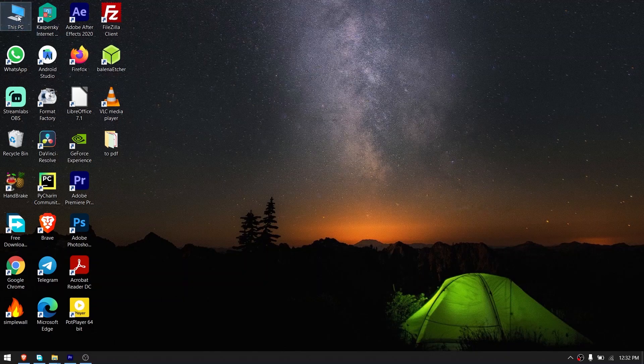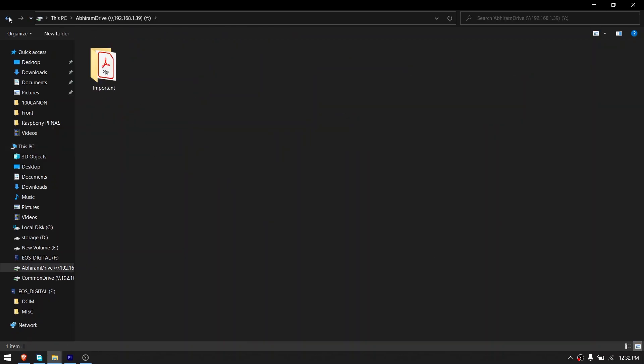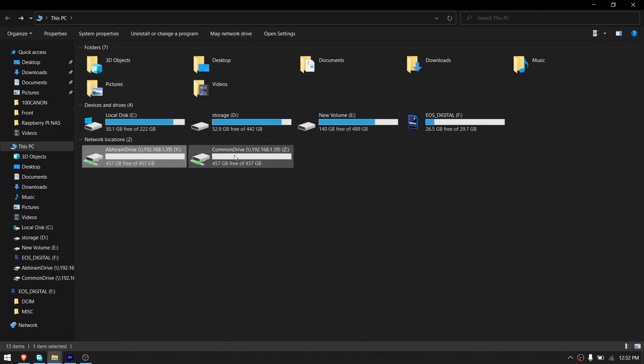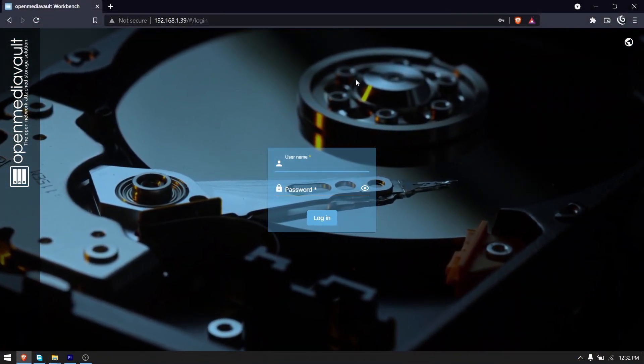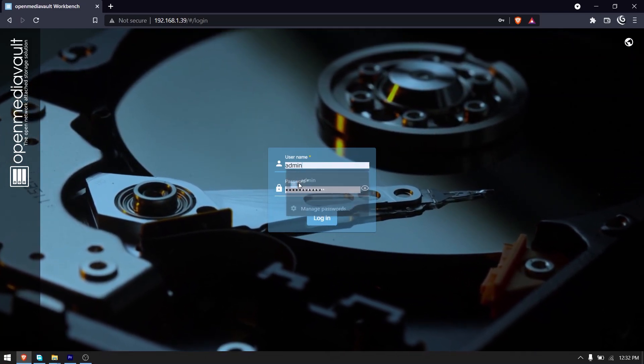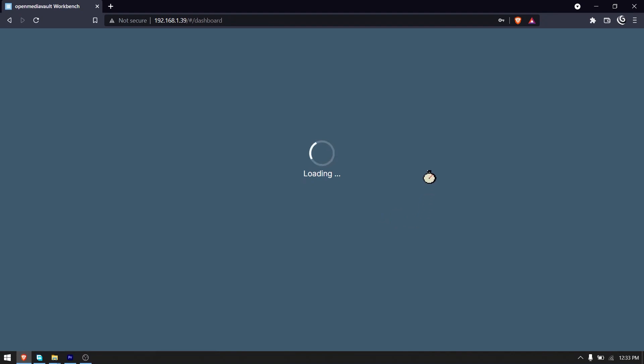Hey everyone, welcome back to another video from Random Shashi. In this video, we are going to make our own NAS or network attached storage server at home using the Raspberry Pi 4B. For those who don't know what a NAS is, it is basically a storage device that can be accessed from any device in your network. So without any further ado, let's jump into the video.